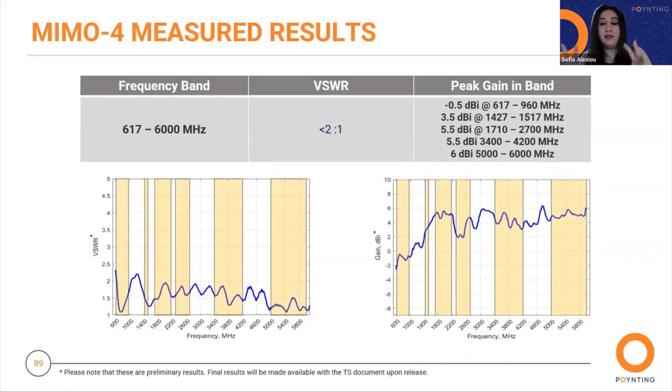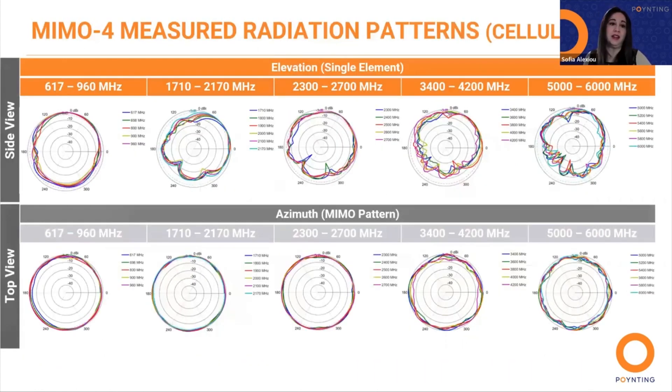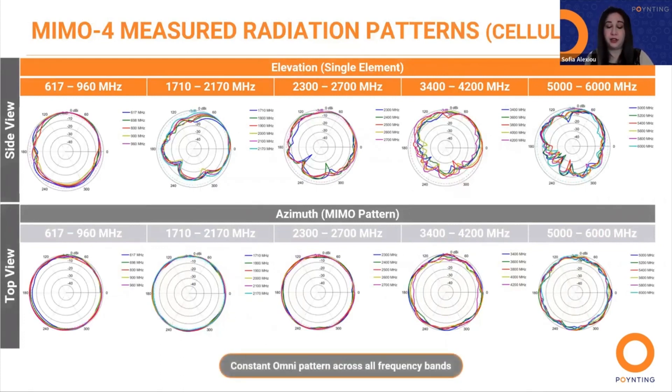We always provide measured results. Here we can see the cellular measured results, which demonstrate excellent performance. We also have the cellular measured radiation patterns, and the MIMO 4 exceeds the performance of most competitors due to the design of this high-performance antenna. The radiation patterns of all radiating elements provide an excellent balance between omnidirectionality, pattern diversity, and good radiation at the desired elevation — especially important for the transportation and marine market.